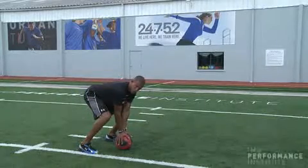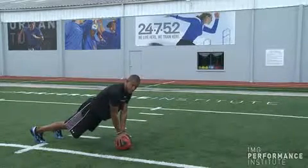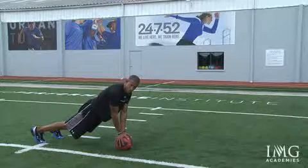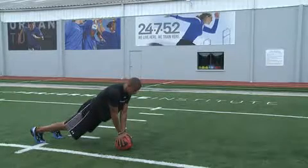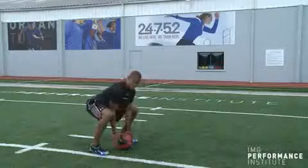Next move, you're going to jump those feet out at the same time to a pillar position. Core stability and everything is happening right now, to prepare you for explosion. The next move, jump both feet back in to a flat position right next to the ball.